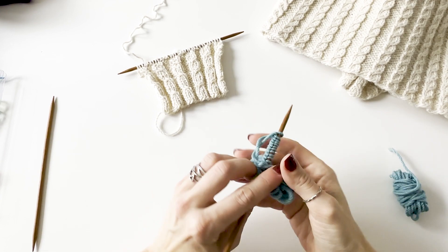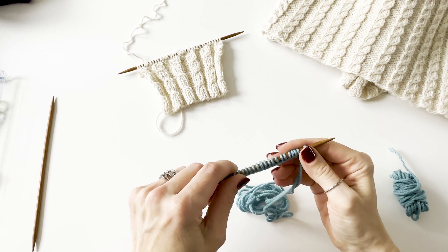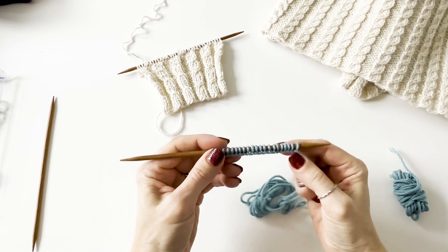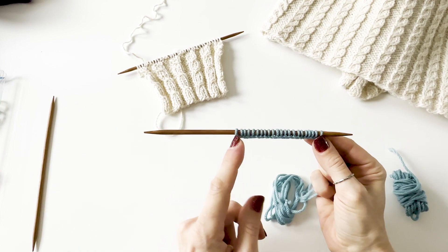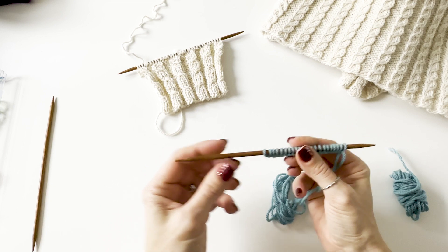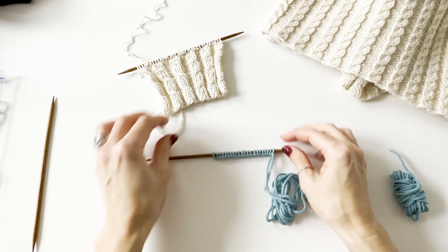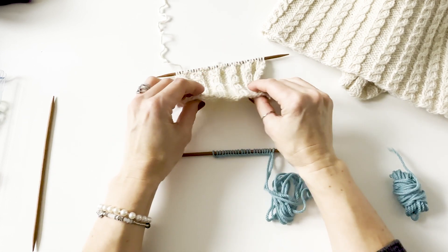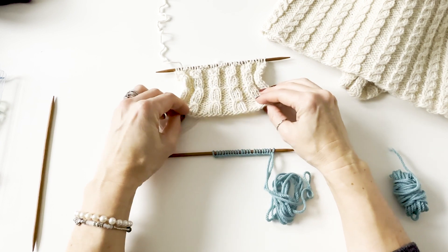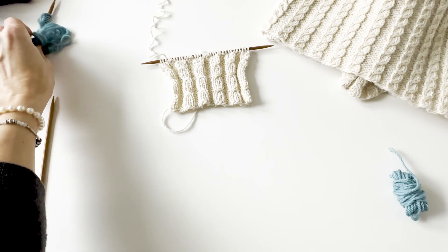During casting on, make sure the stitches are not too tight and give space between each stitch. Make sure your stitches can move smoothly and easily on the needle and create space between each stitch of about a yarn width between each casting on stitch. Doing that gives your fabric some elasticity. If your first stitches are too tight, they will pull the fabric together at the beginning of your project, and it will not be the desired look you want to achieve.